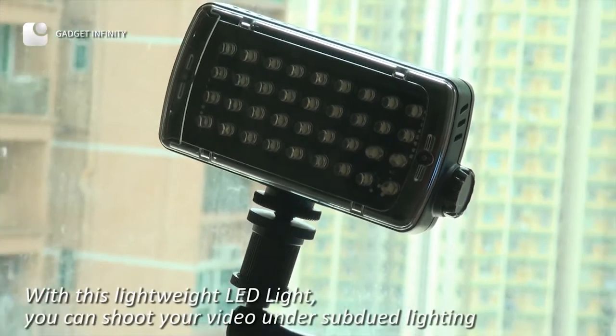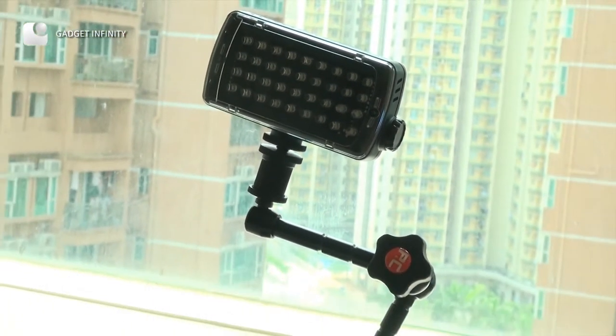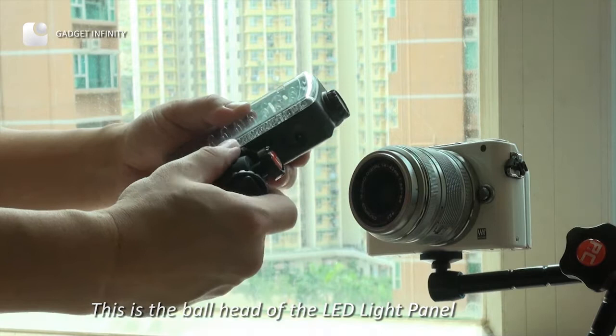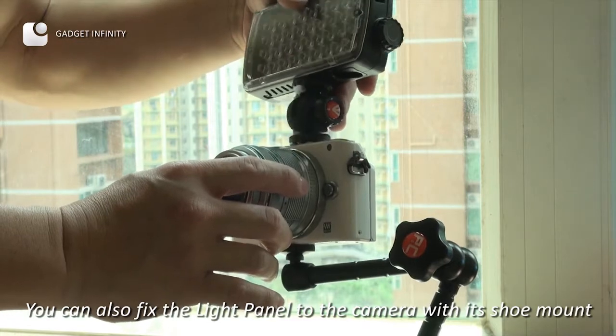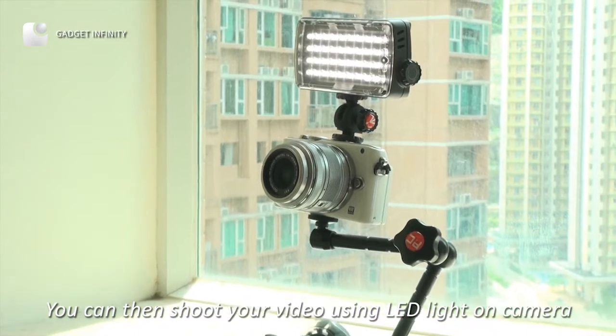With this lightweight LED lighting, you can shoot your video under subdued lighting. This is the ball head of the LED light panel. You can also fix the light panel to the camera with a zoom mount, and then shoot video using the LED light on camera.